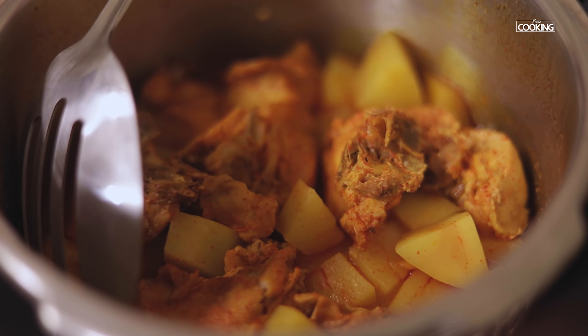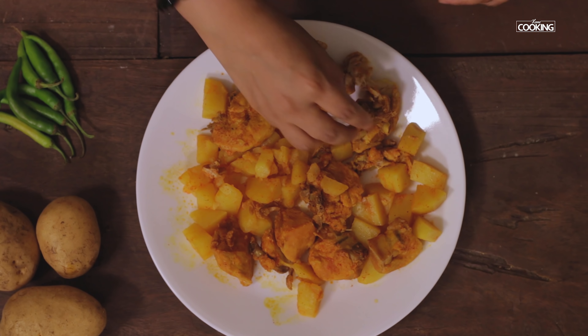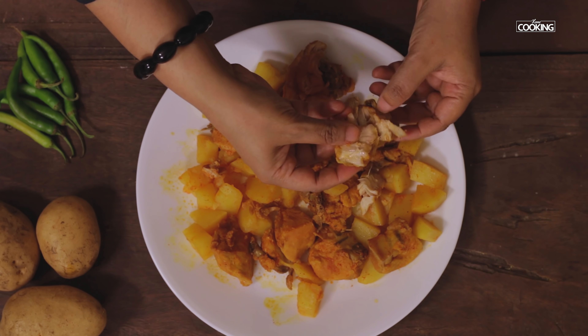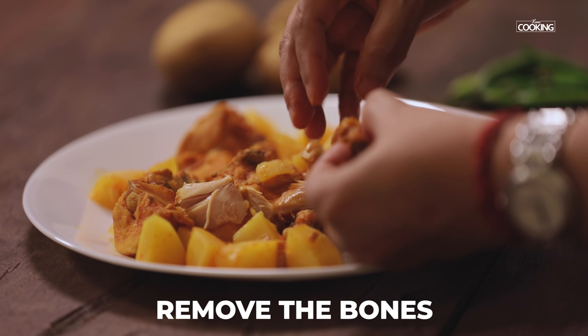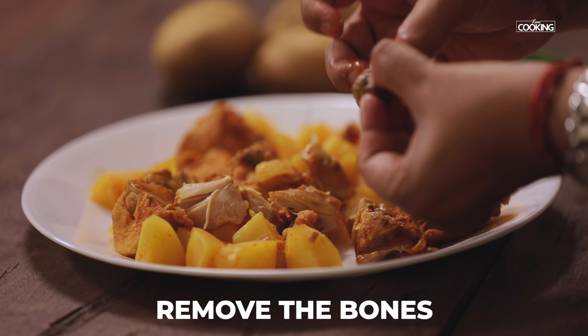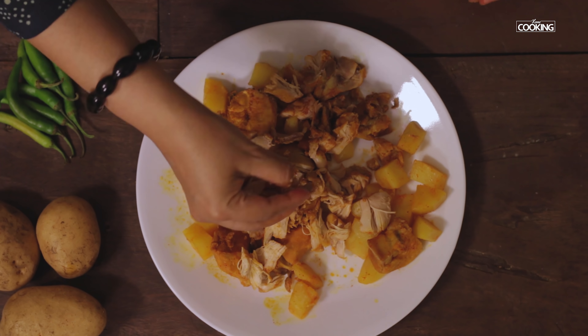The potato and chicken are cooked beautifully. Cool the chicken pieces, shred them, and remove the bone. The chicken is practically falling off the bone — it's cooked beautifully and nice and soft. I've shredded the chicken completely.